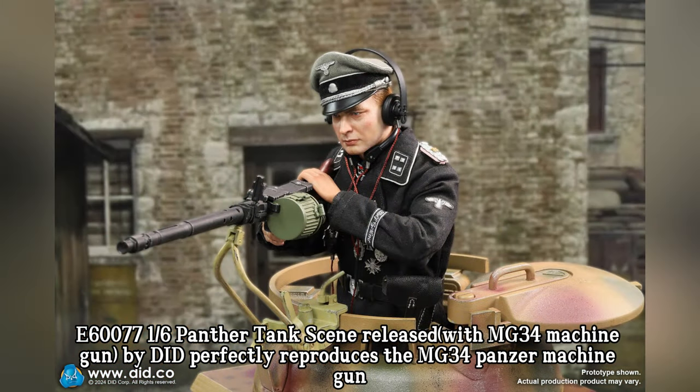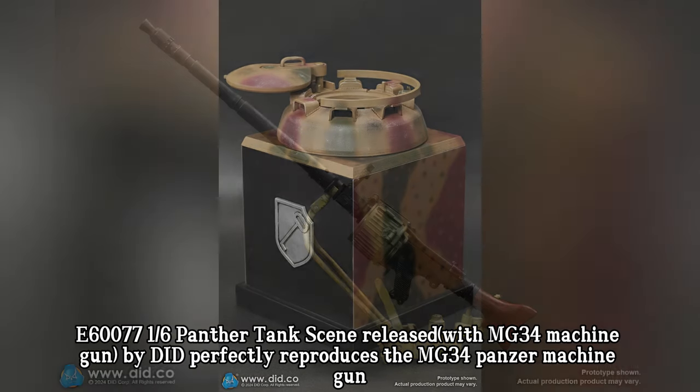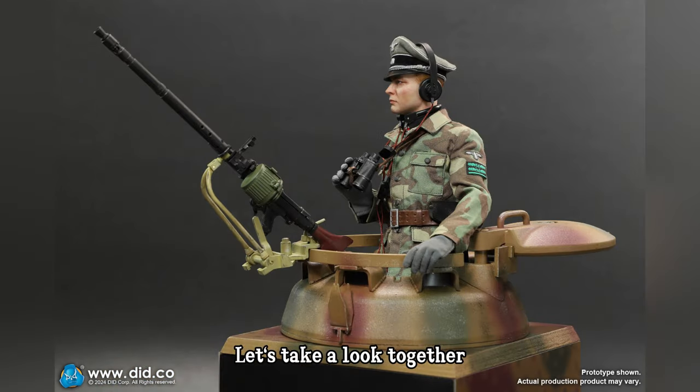D600771, a 1/6-scale Panther tank diorama with MG34, released by DIT, perfectly reproduces the MG34 Panzer Machine Gun. Let's take a look together.